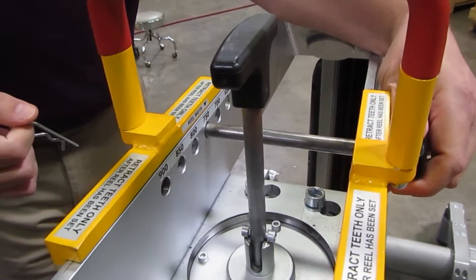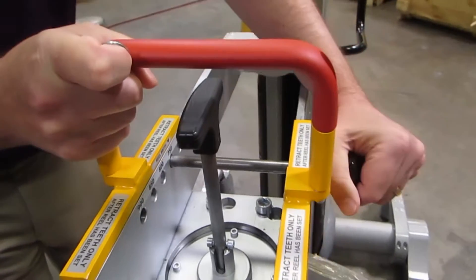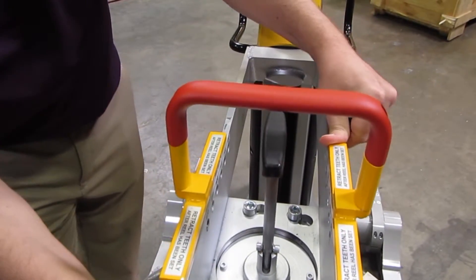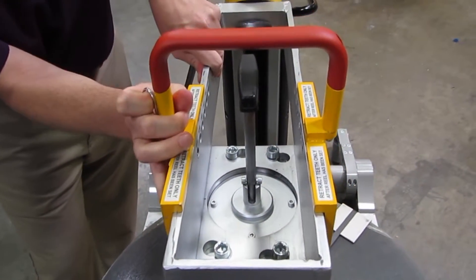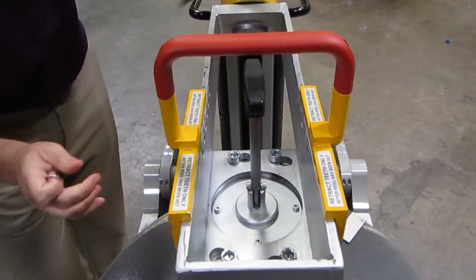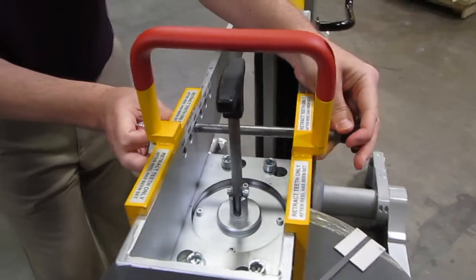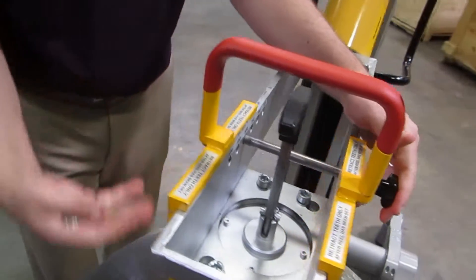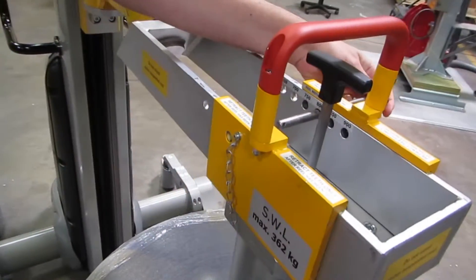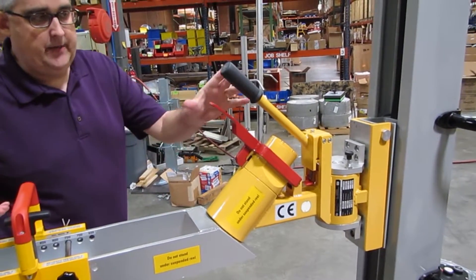This is an adjustment for the different roll widths. You will need to pull the pin out and then slide the expander forward to the next hole, put the pin back in, and put the cotter pin in. That will accommodate the different roll widths.